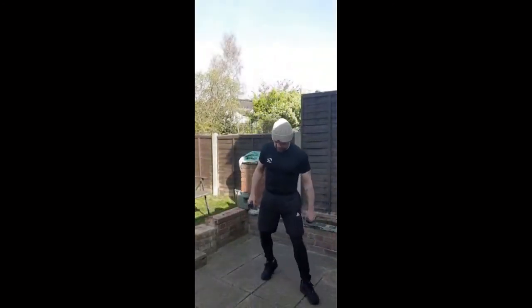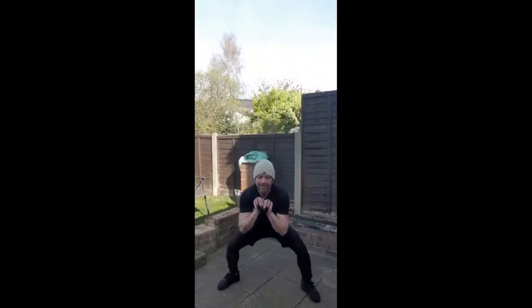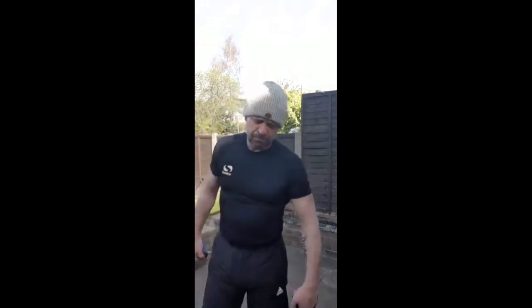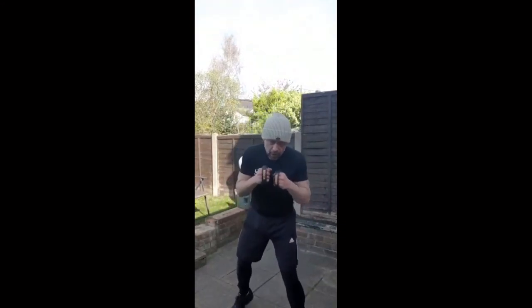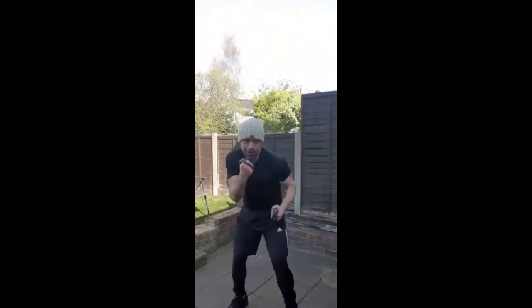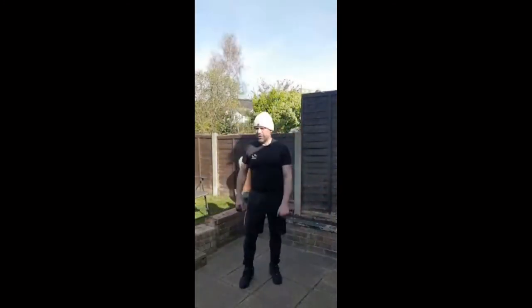If you've got a punch bag, use it. You can also use a sparring partner. The weights I'm using are just about half a kilo — sparring gloves. Could go a bit heavier really. Come on, last ten seconds, let's go faster, last ten seconds.